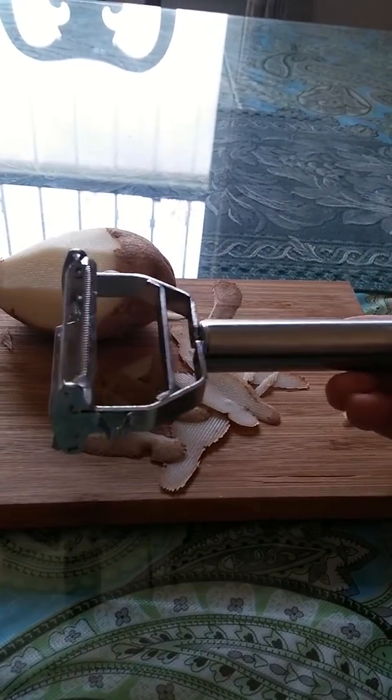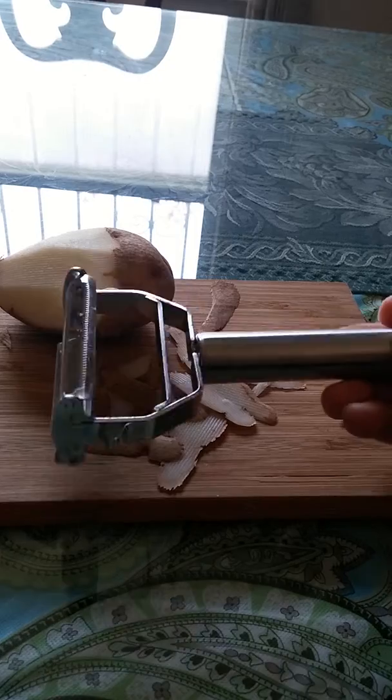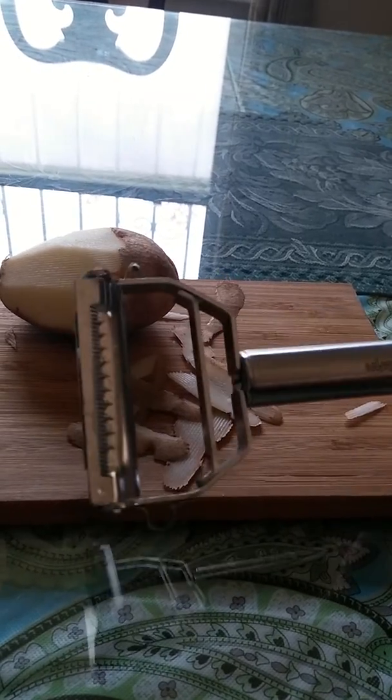There's also a nice loop at the end of the handle that you can use to hang your peeler when you store it. I think my favorite part is just the fact that it's so sharp, it works so easily, and it's easy to clean as well.